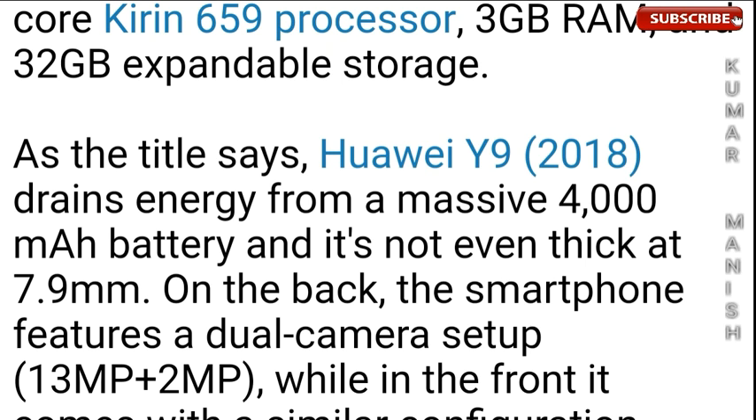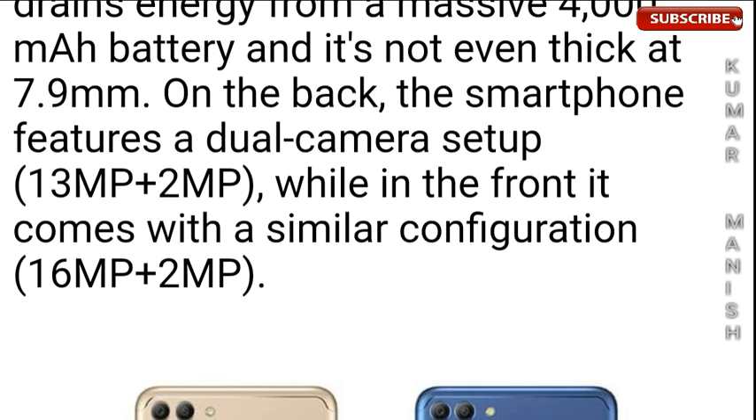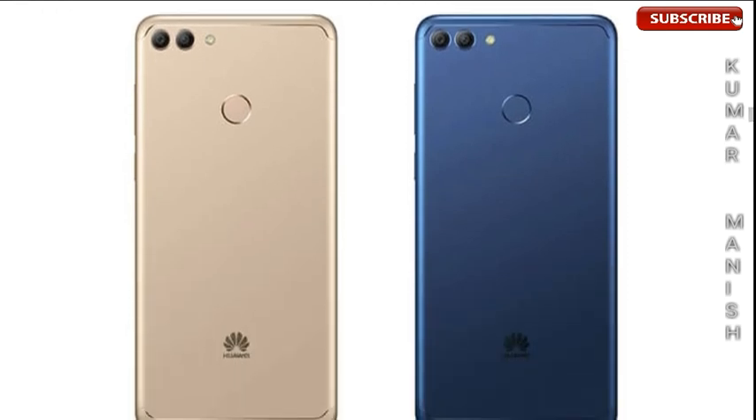The Huawei Y9 2018 draws energy from a massive 4000mAh battery, and it's not even thick at just 7.9mm. On the back, the smartphone features a dual camera setup of 13 plus 2MP, while in front it comes with a similar configuration of 16 plus 2MP.